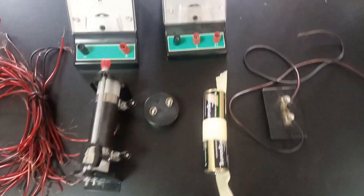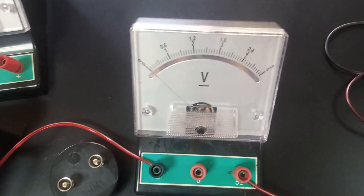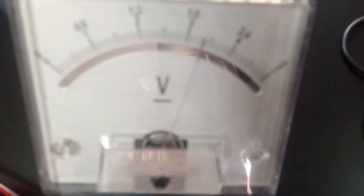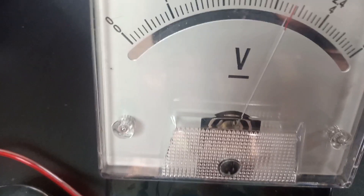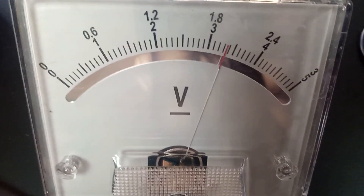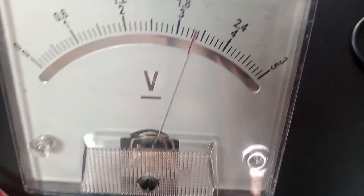So here, the cell has been connected to the voltmeter. Let us find out what the reading will be to give us the EMF. We have our reading to be 3.35 — using the down-scale — 3.35 volts. So this is our EMF.